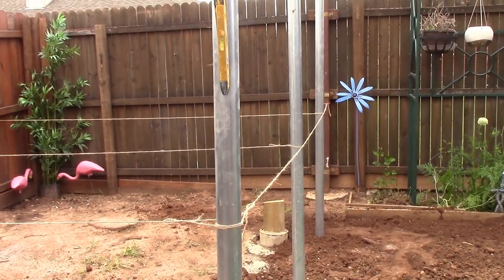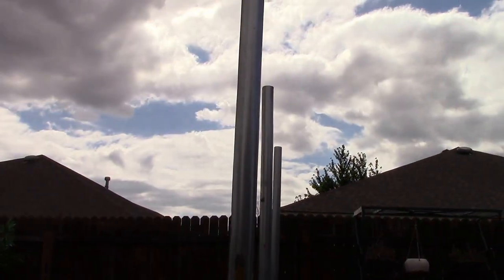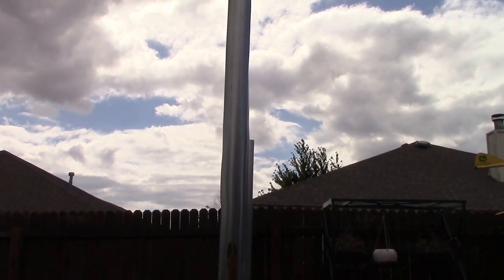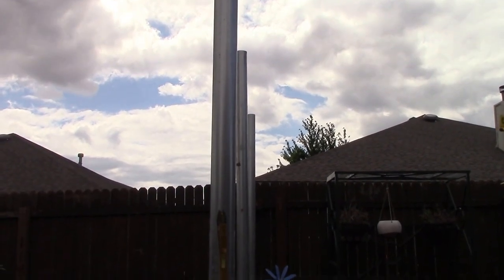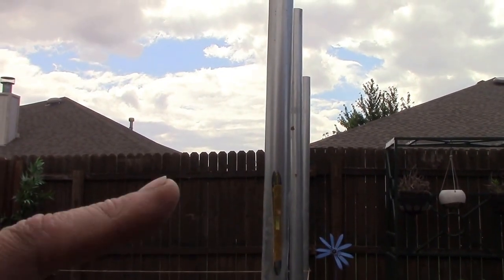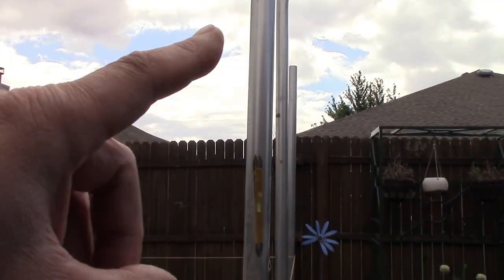The only problem I had is up top — about a half inch off. That's okay, I can work with that. That's an easy fix because when I put the racking system in here I'll just push it out a little bit.